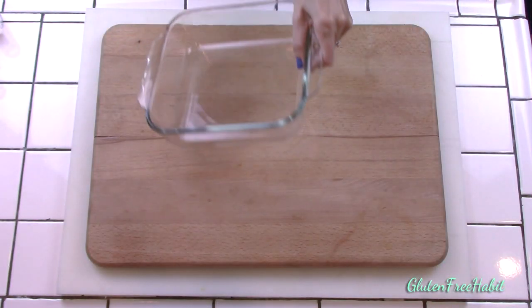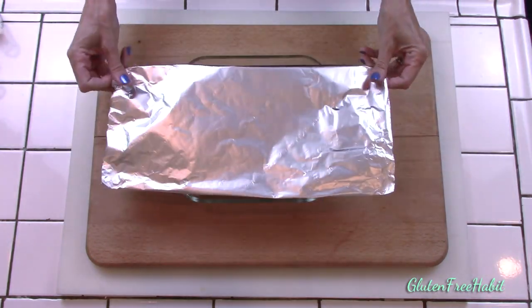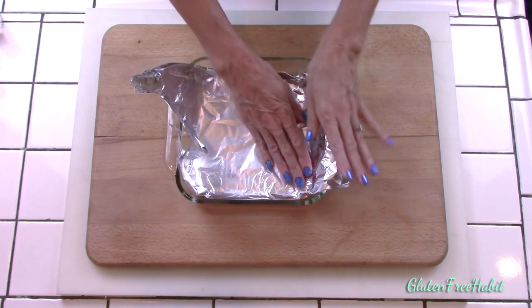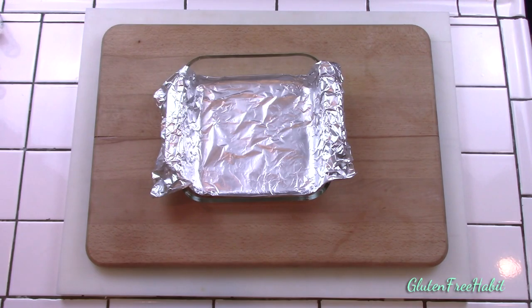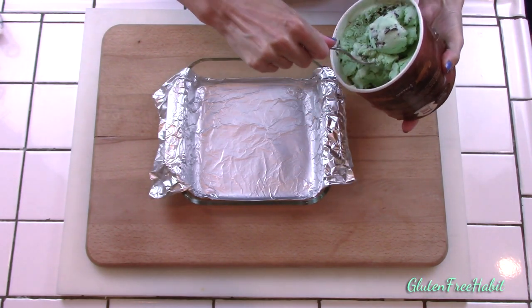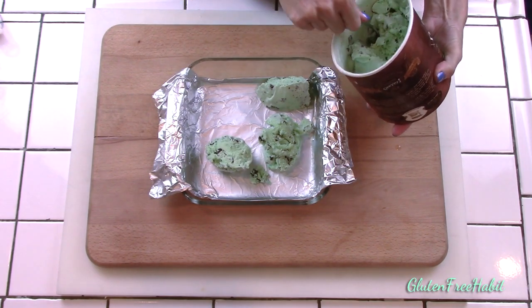This first step has to be done at least a few hours before all other steps because we'll be freezing the ice cream. Set out your 8x8 baking dish and line it with tin foil. You'll be filling this with softened ice cream so that we can make a nice frozen square which can easily be cut into equal-size rectangles. Leave a little bit of tin foil hanging out over the edges so that you can use that to lift it out when the ice cream is frozen. Spray it lightly with non-stick cooking spray.